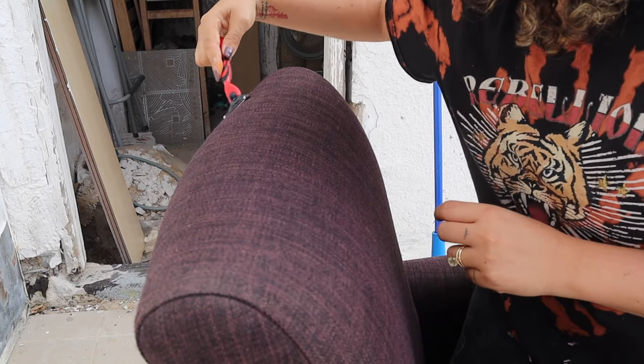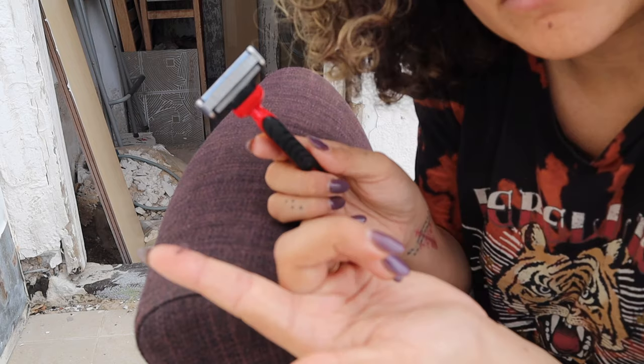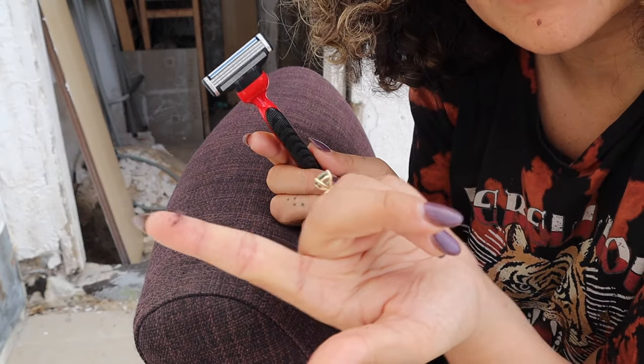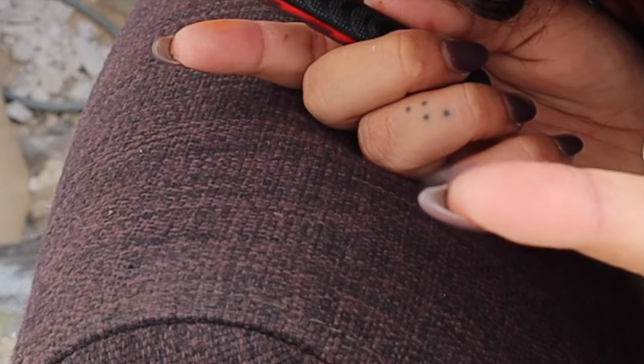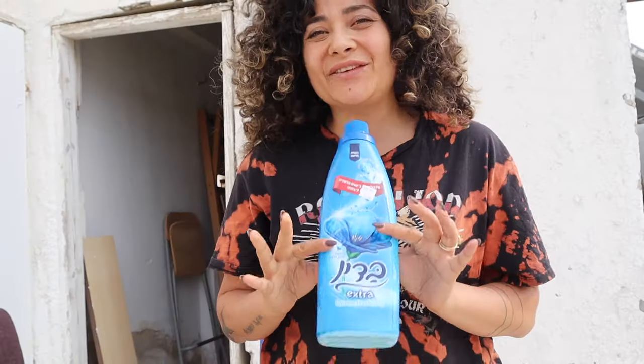Now let's play an attention game — are you focused on this little bit of hair I'm blowing away, or on the fact that I have an engagement ring on my finger? I'm engaged!